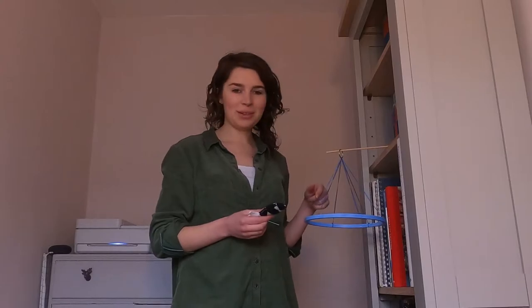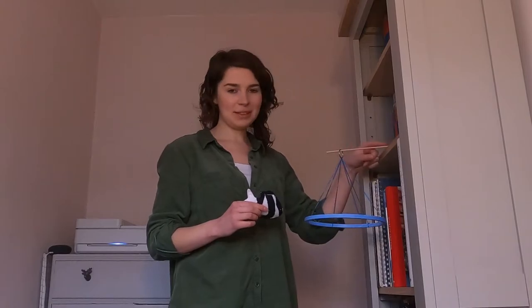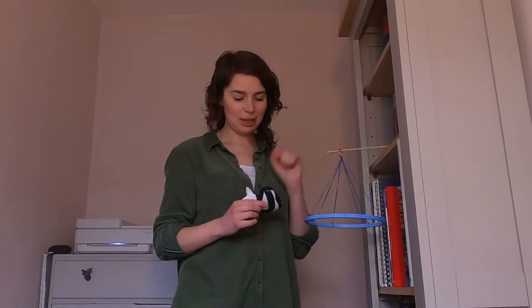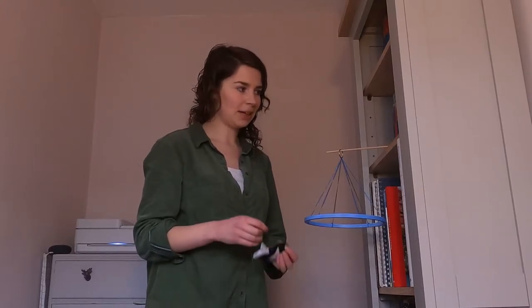It's time to start hanging our fish. I've hung the mobile up while I sew the fish on — I've got a piece of dowel anchored underneath some books on the bookshelf and I've just hung my loop over it. It's a little bit odd, but it just makes it easier so we can see where the fish start hanging.